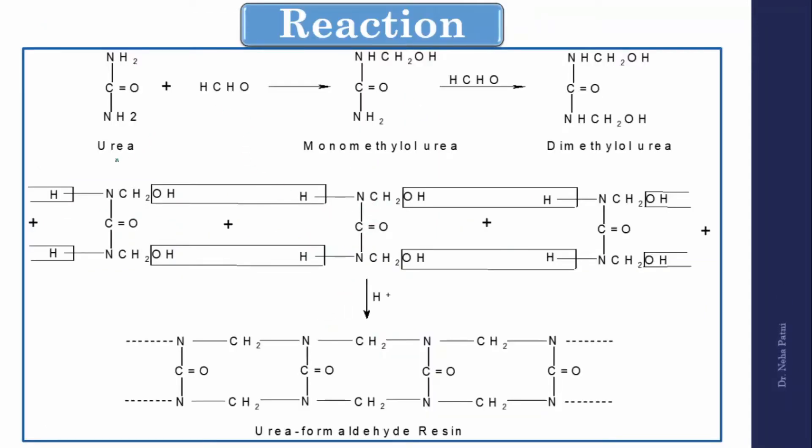Urea (carbamide, NH₂CONH₂) reacts with formaldehyde (HCHO). When formaldehyde is first added to urea, it attaches to the first nitrogen, forming a monomethylol urea derivative — 'mono' meaning one, 'methylol' meaning methyl alcohol (–CH₂OH group). Continuing to stir forms a second intermediate: dimethylol urea, where two molecules of formaldehyde are attached to urea. At this stage, the mixture appears as a transparent liquid — the urea has dissolved.